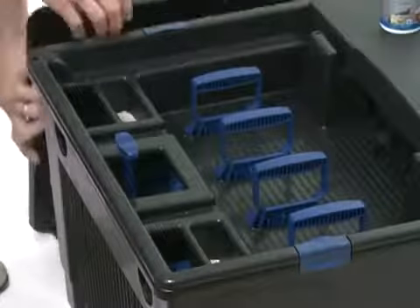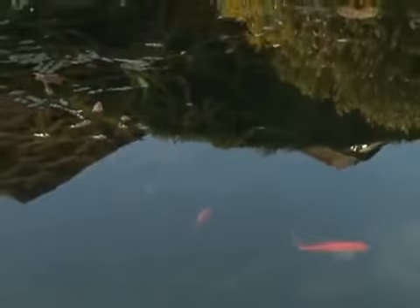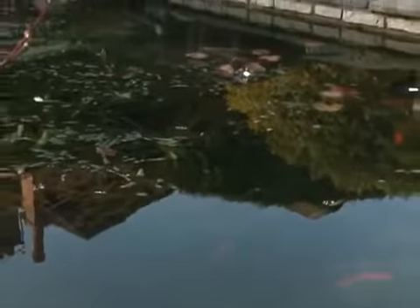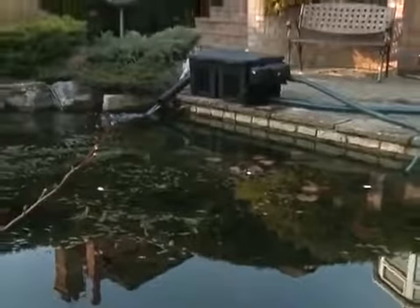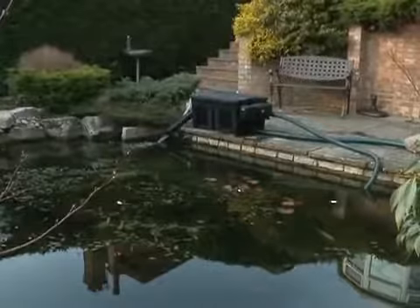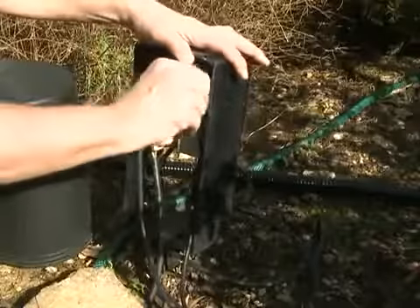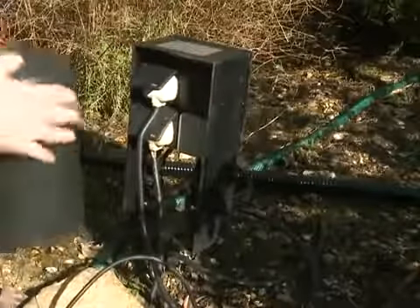The filter can take a few weeks to biologically mature, so always consider this if it is being used on a pond with fish. Always consult a qualified electrician when installing any electrical equipment in your garden. Remember to disconnect the power supply to any pond equipment before entering the water or performing any maintenance tasks on your pond and pond equipment.